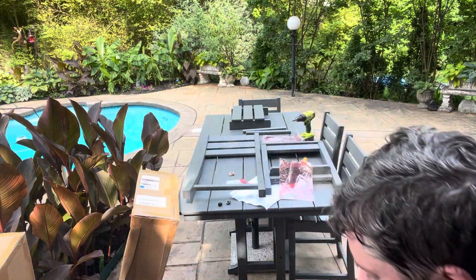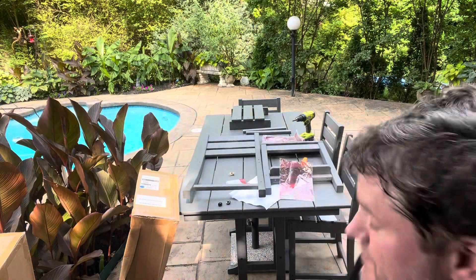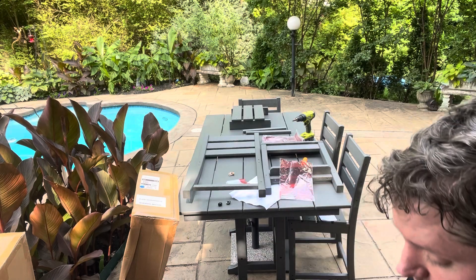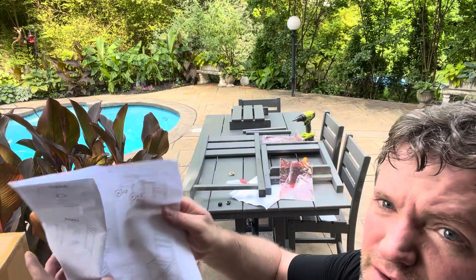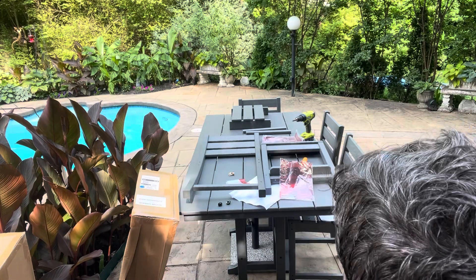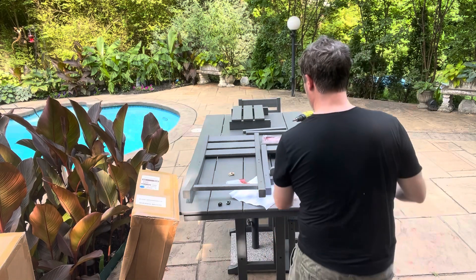Got the table together — kind of a pain, but they give you an Allen wrench to get the screws in. I just wanted to show how quick these chairs go together. They go together really in about five to ten minutes. They give you pretty detailed instructions. I'm still blown that the front screws aren't countersunk.